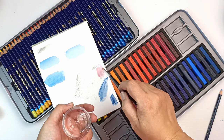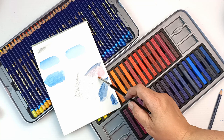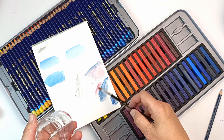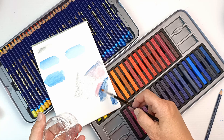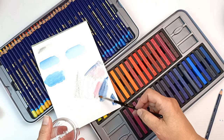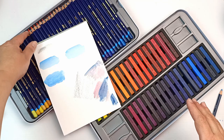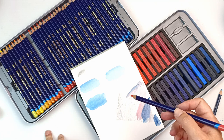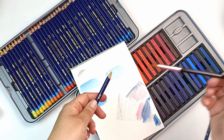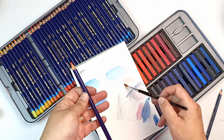Depending on how much you shave in will determine how strong or diluted the color is — really great if you just want to do a wash. These feel more like India ink than watercolors. Once dried, you can layer different colors over the top. The pencils are much easier to use in general and they're cleaner since you're not touching them, but you can also touch the paintbrush to the tip of the pencil to paint the ink directly on.